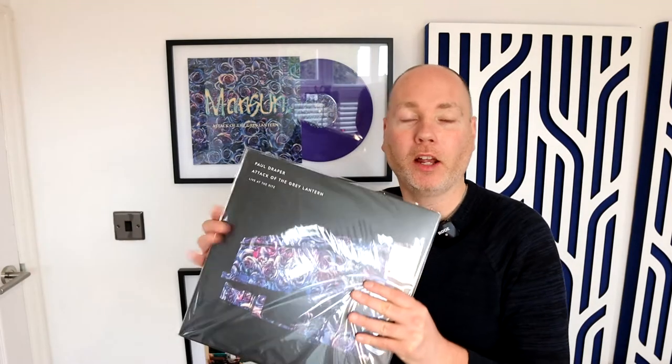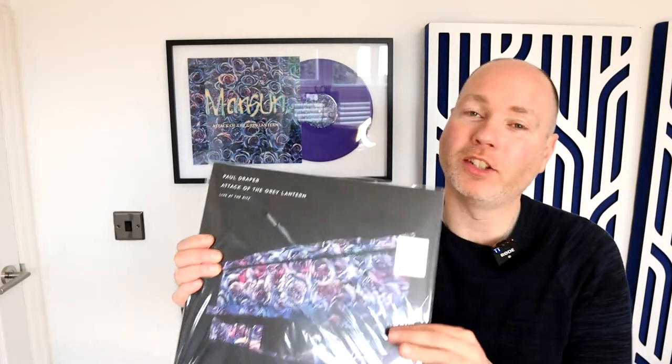On some of my videos you may have noticed I've got a couple of records mounted on the wall. These are by Manson — great albums if you've not seen them. I was also bought another one: Live at the Ritz, and I actually attended this concert, which is why I've got the record. But I've never played any of them because I don't have a record player — until I was asked if I would like to review one. So today we're going to go a bit old school and check out a new vinyl record player.